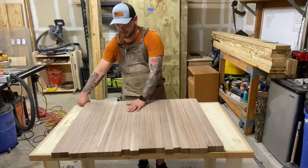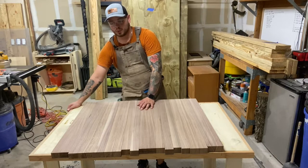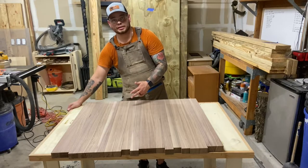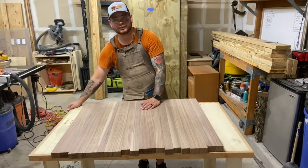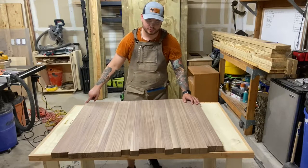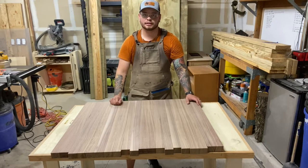I was planning on 80 grit followed by 120, but the Mirka sandpaper — I think it's called Abranet — is incredible. Number one, the stock removal is amazing: very quick, smooth, and efficient with no divots or uneven spots. Number two, the dust collection is phenomenal — I ran my hand across the entire thing and barely had any remnants, didn't even need a respirator. And number three, the paper didn't gunk up at all — it stayed sharp the entire time. Overall a great sandpaper; I'll link it in the description below.